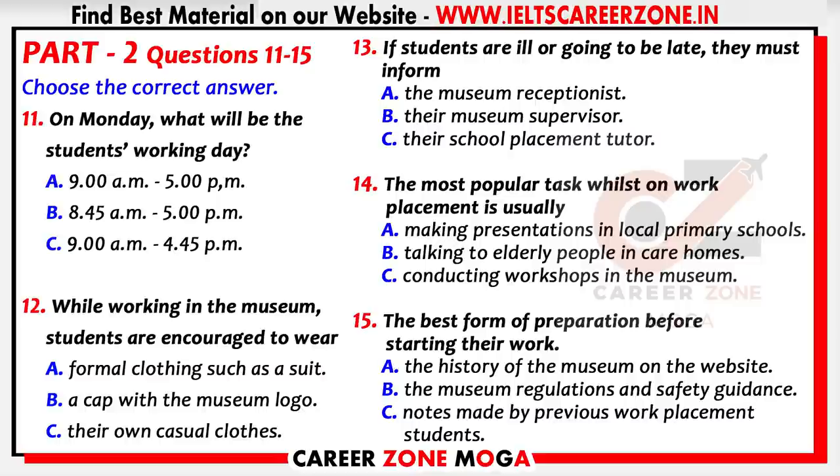We don't have an enormous number of rules, but work placement is an excellent preparation for the real world of work and we expect you to be very punctual and reliable. If you're not well or there's been a hold-up, what we ask you to do is ring the museum receptionist. He will be in the museum well ahead of opening time and he'll inform your own personal supervisor.